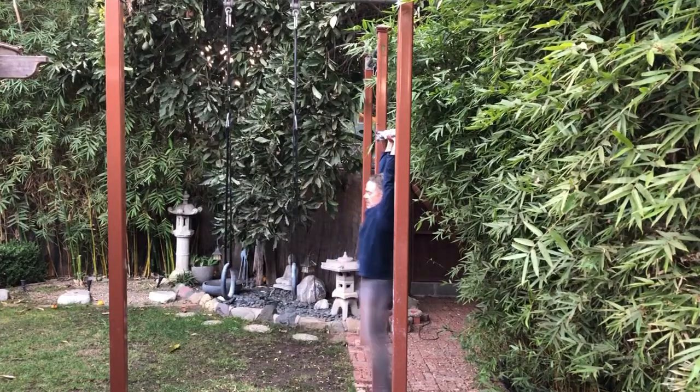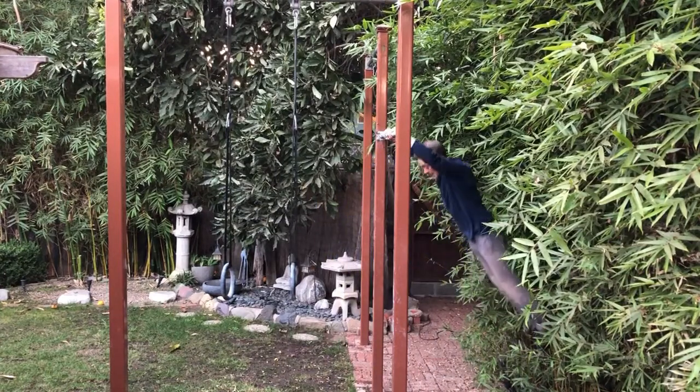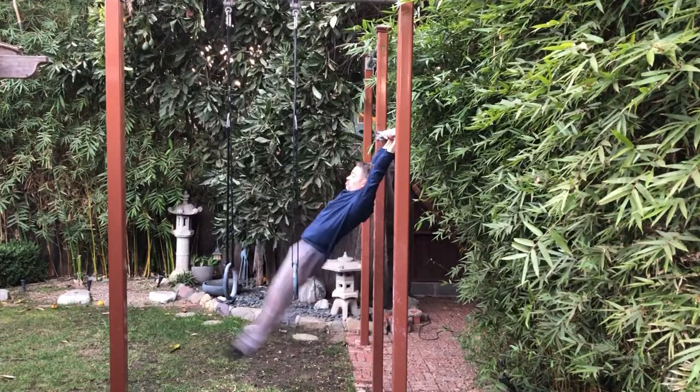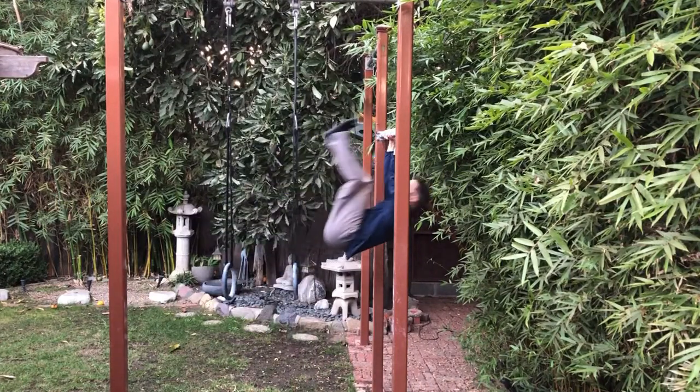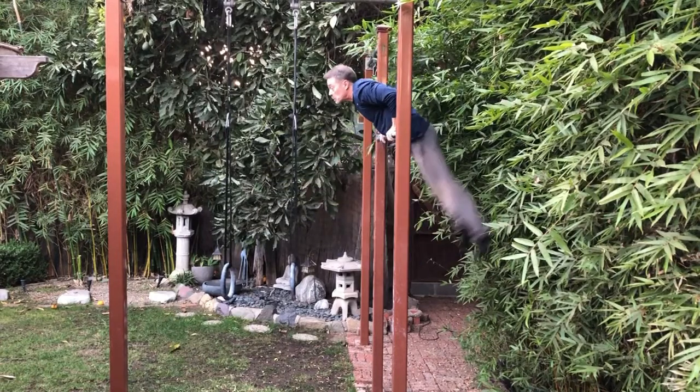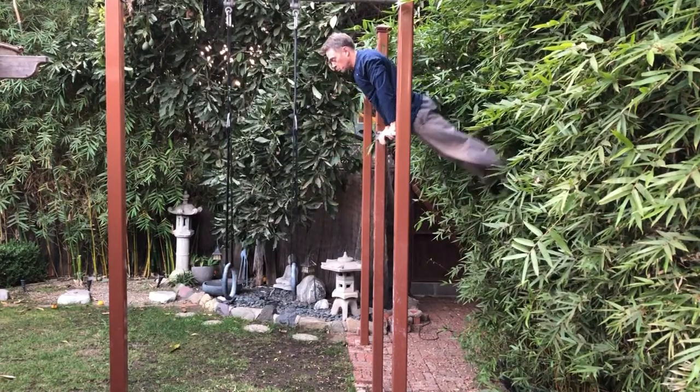But what does kip mean exactly? Kipping is a general term that refers to some sort of fast momentum transfer. All the kips that I'm familiar with involve kicking your legs upward, generating a lot of upward momentum, then transferring that momentum onto your upper body so that it rises quickly.